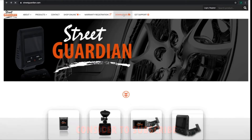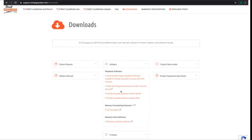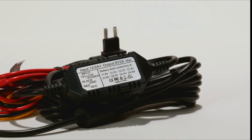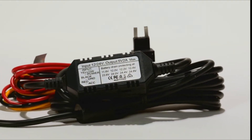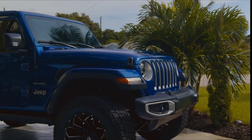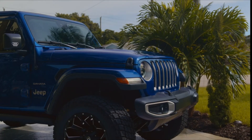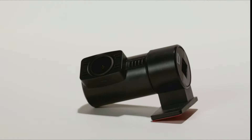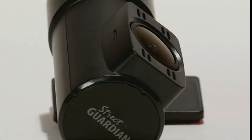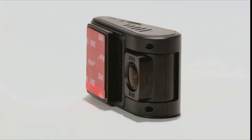Use the free playback software available for download to view all this extra detail on your Mac or PC. The optional SG-DCHW hardwire kit with low-voltage battery cutoff allows for parking mode surveillance. For maximum performance, the parking mode function offers continuous surveillance in either full frame rate or time-lapse mode. These tried-and-true recording methods give you certainty and confidence that the camera is capturing the selected parking duration, uneventful or otherwise.